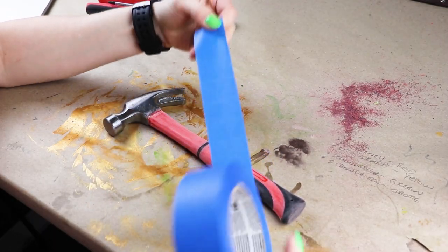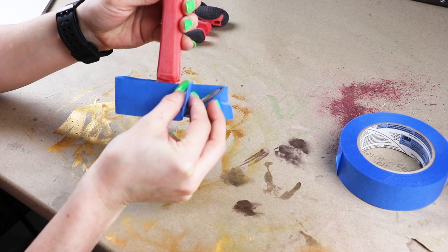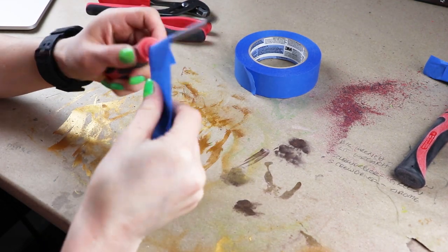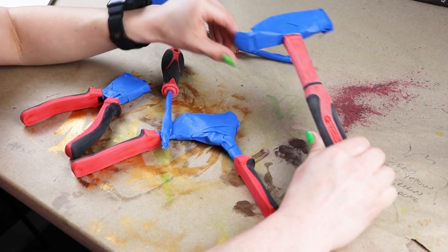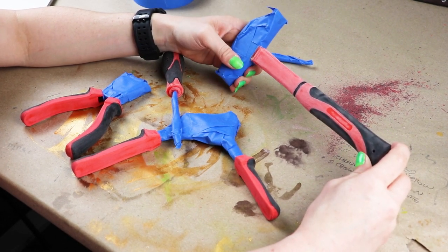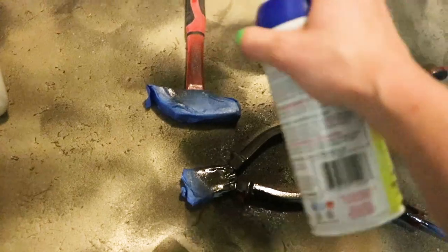I think this blue painter's tape will work just fine for masking these things off — I don't need anything fancy for this. These will actually be relatively easy to mask, which is a nice change. This screwdriver may be the easiest thing I've ever masked; it's just a cylinder. Now that I have my tools all masked, I'm gonna give them a couple layers of black Plasti Dip. I like Plasti Dip for materials like this because it works great on both hard and squishier, more porous materials like the handles of these tools. Especially after the surface has been scored, it sticks really well.